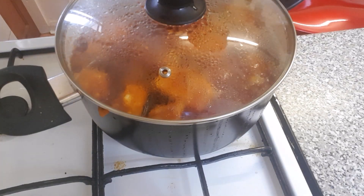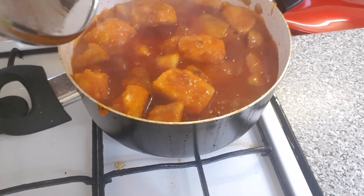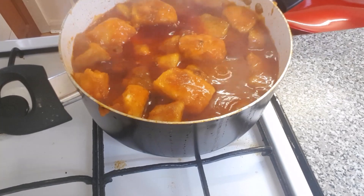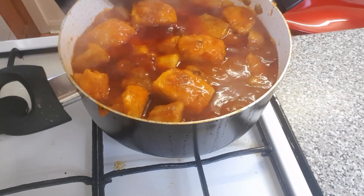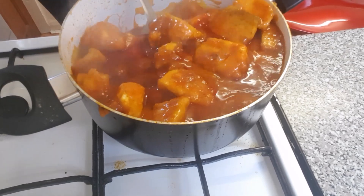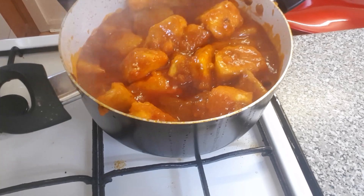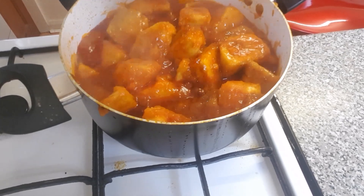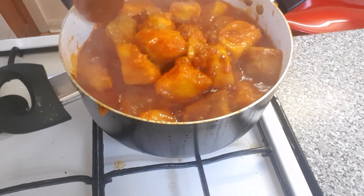Wow! After 15 minutes I just came to check, and you can see the yam porridge is finished cooking. Let me just give it a stir. Wow, see how amazing this yam porridge is looking. Oh my God! Wow!